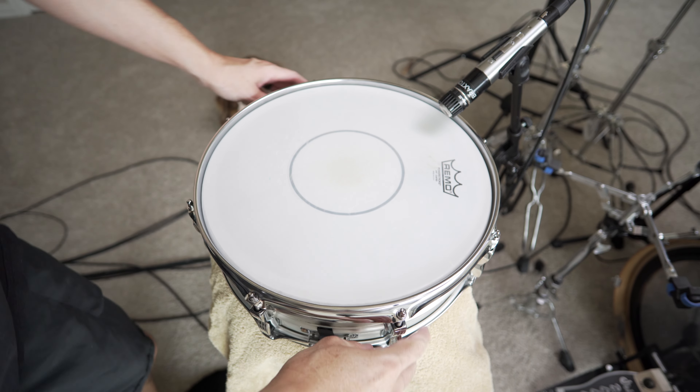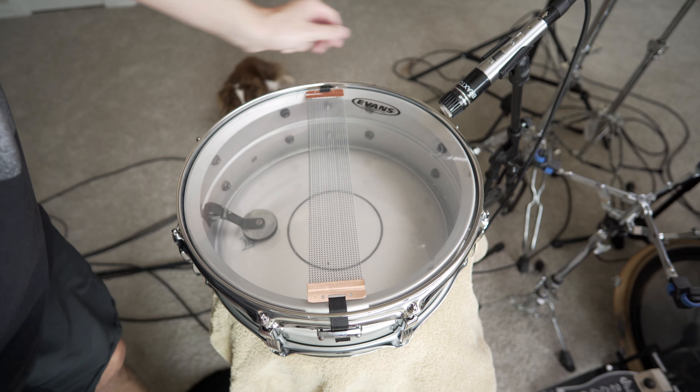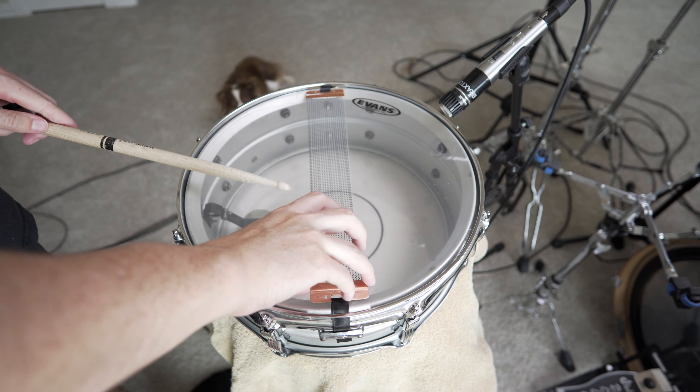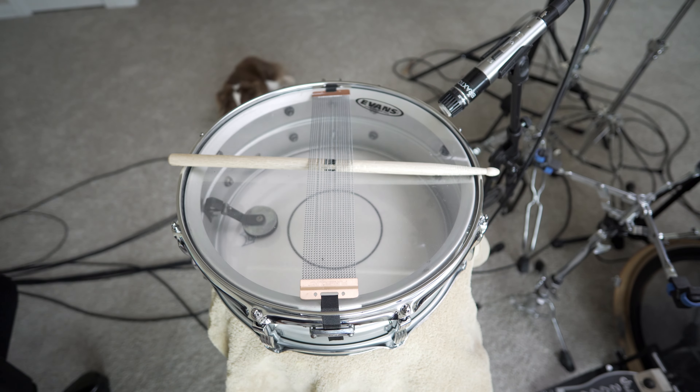Once I have my towel down, I will flip my snare drum over and put it on the resonant side. From there, I will grab a drumstick and put it underneath the snare wires, grab my TuneBot, and begin tuning the resonant side.